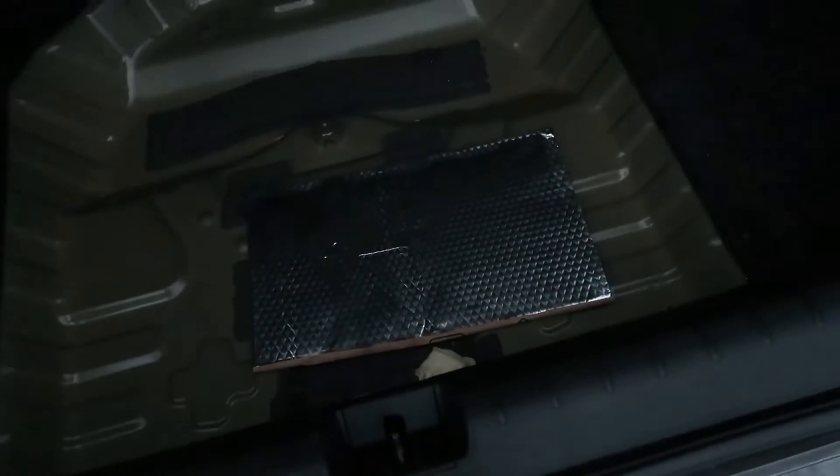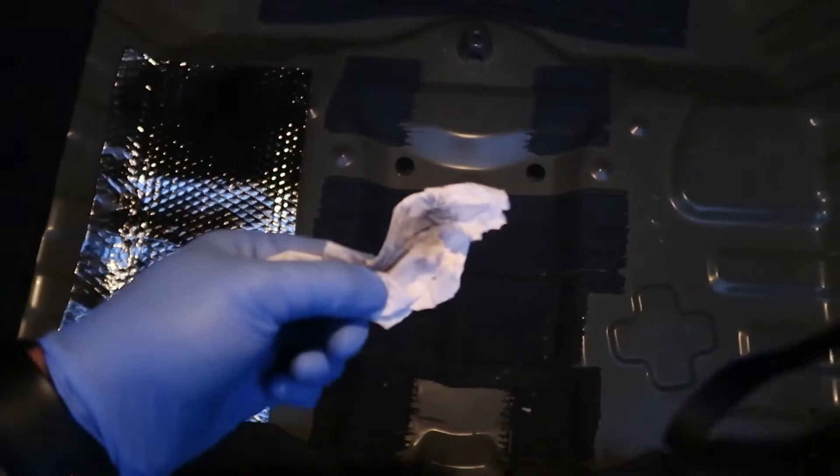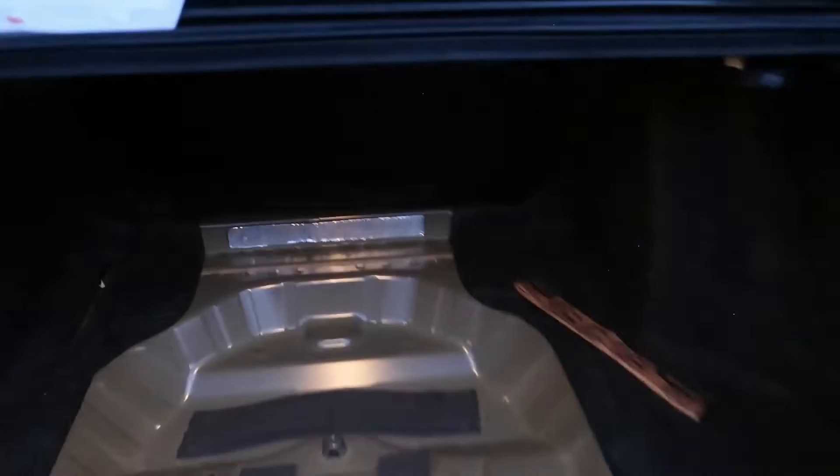We've got five pieces so it looks like we could actually cover the whole trunk. I started in the back right there. I said I wasn't gonna wipe it, but there was too much dust so I do recommend you wipe the surface first. It's gonna be stuck underneath the carpet anyway, so I wouldn't worry too much about it, but it's good to be sure.